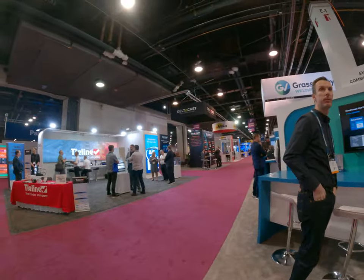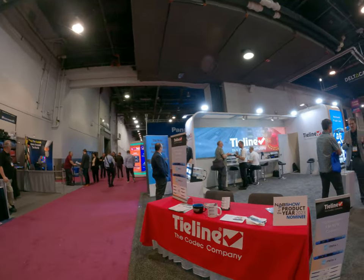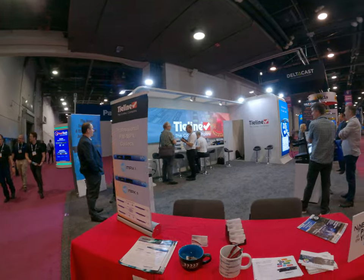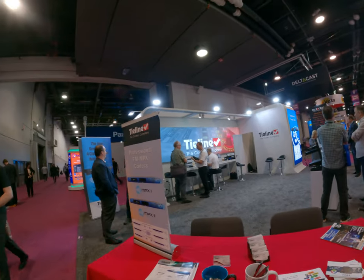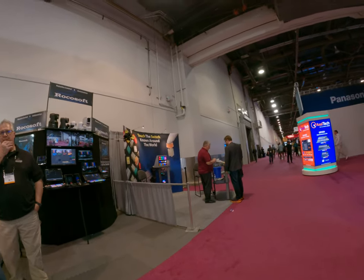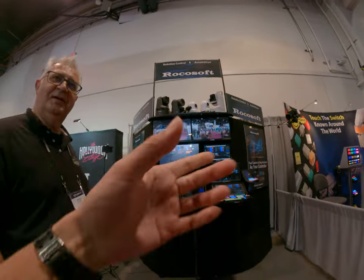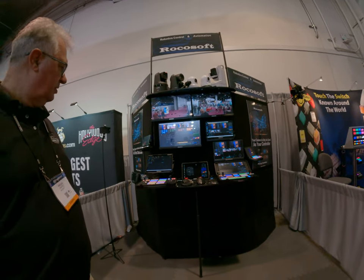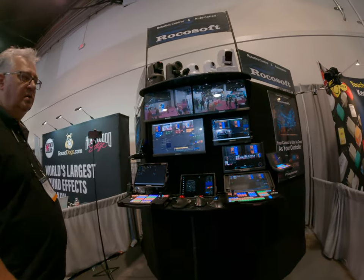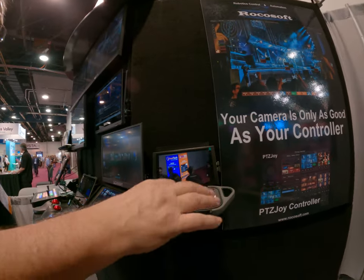I'm looking at the guy from the background. So you can control with this thing too? Maybe like other controllers? Yeah, like Xbox. We make our own controllers like Xbox. It's a controller with 32 programmable buttons.